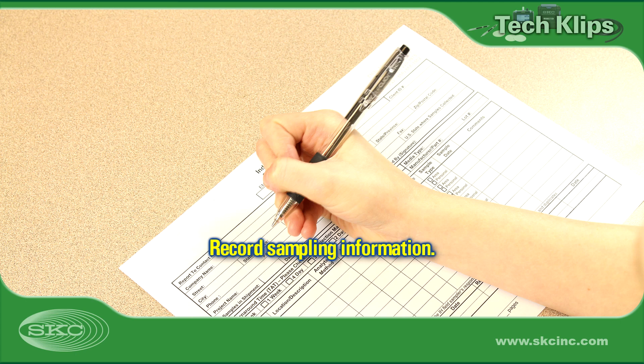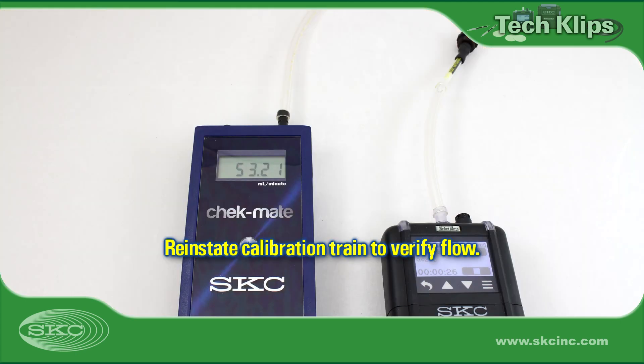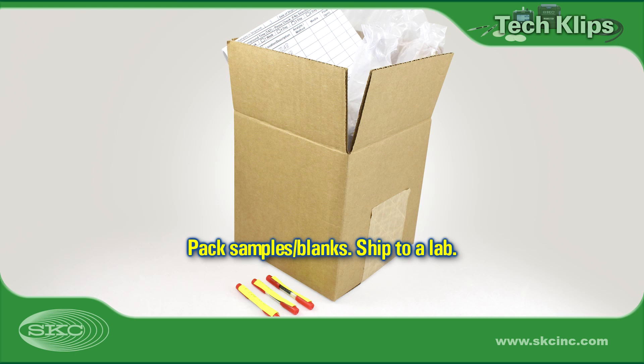Identify and label sample tubes and blank tubes for chain of custody. On a sampling sheet, record pertinent sampling information such as sample start and stop time, flow rate, temperature, and atmospheric pressure. Reinstate the calibration train to verify that flow calibration is still within 5% of the method-specified flow rate — this is to ensure that the sample is valid. Package all samples, blanks, and sampling information for shipment to an accredited analytical laboratory. Some samples may require shipment in a cooler with ice packs.